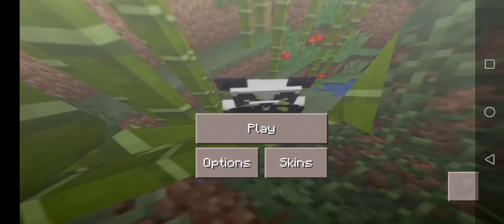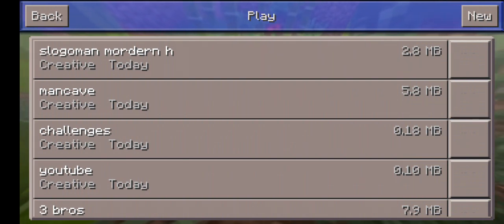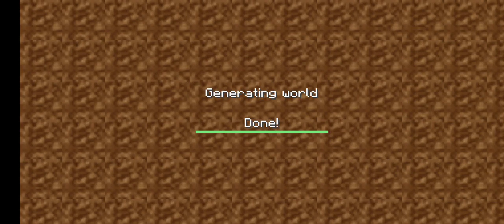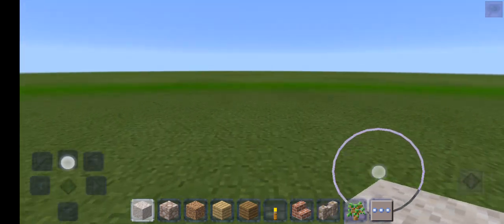Yo, what's up guys, welcome back to another video. Today I want to show you how to make a TNT cannon. The other one you guys saw was a dispenser one, but this one has no dispenser.